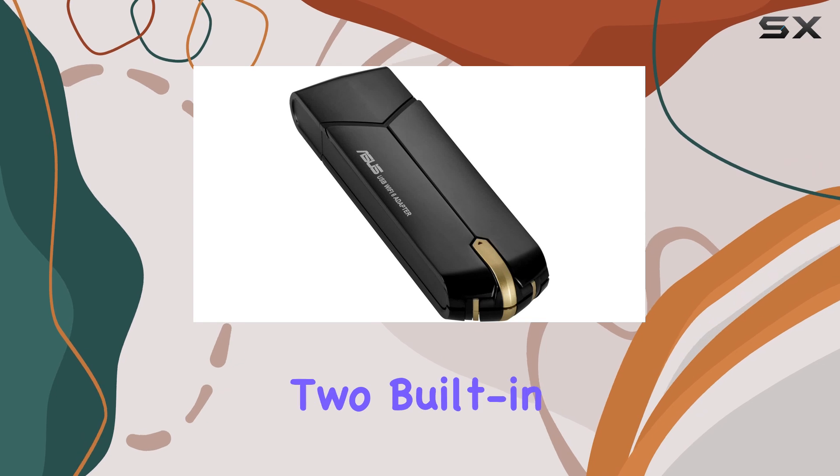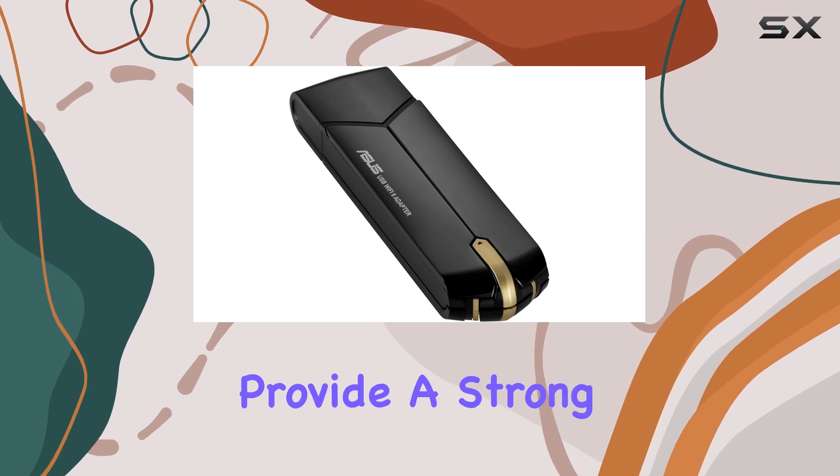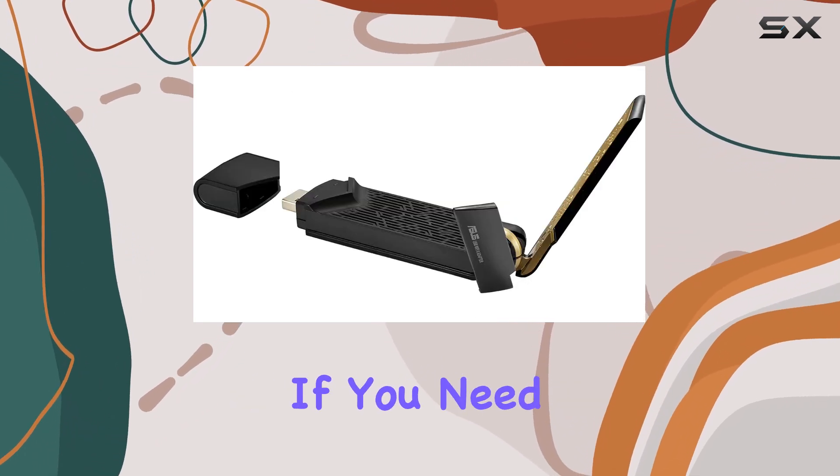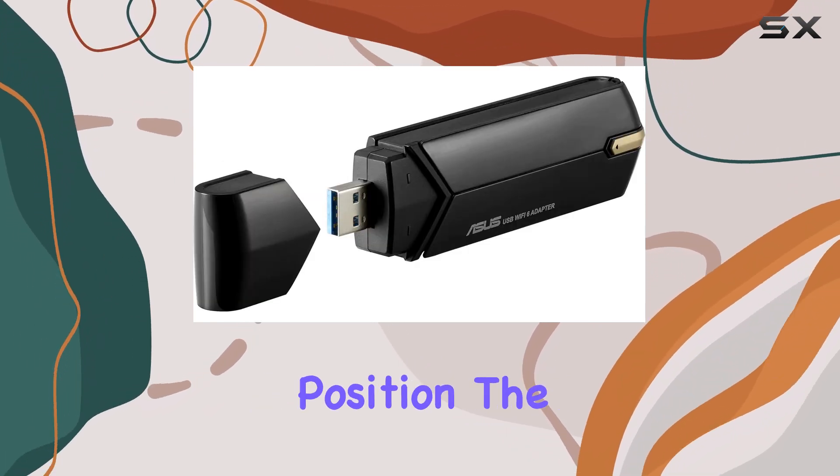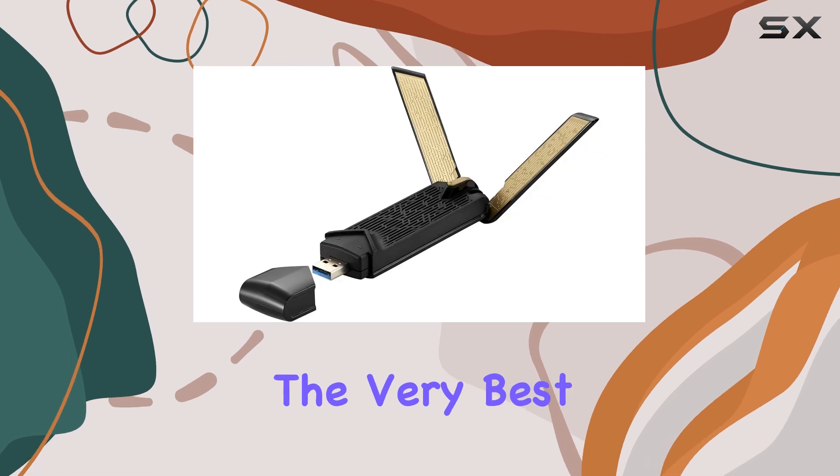The adapter also comes with two built-in antennas, which provide a strong and stable signal. If you need more flexibility, you can use the included extension cable and cradle to position the adapter for the very best signal.